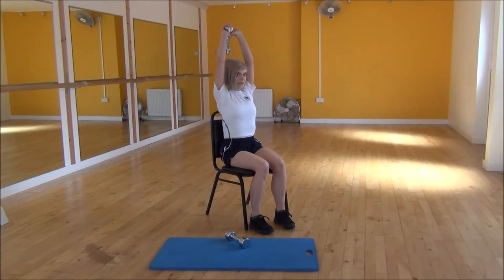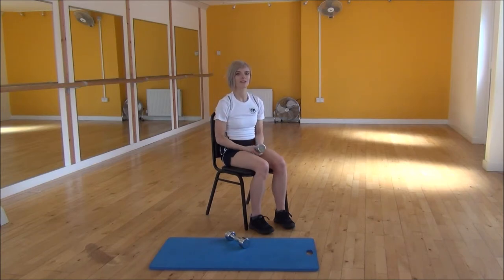From there you're going to drop the weight down towards behind your back, keeping your elbows tight towards your head and not letting them flare out. Then you're going to lift back up and squeeze at the top — keep your elbows tight, lift back up, and squeeze into your triceps. And that's the two-hand overhead tricep extension.